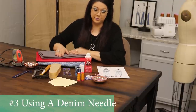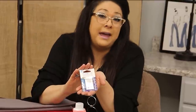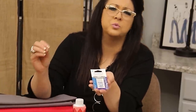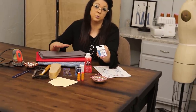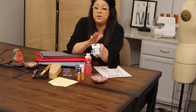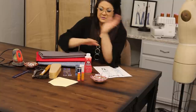Number three is an easy one that sewers often forget: change your needle. When sewing denim or making jeans, use a jeans or denim needle. My go-to default is size 16; they go up to size 18 for really industrial denim fabrics, and you can go down to a 14 for more fashion-forward denims. Using a denim needle will also help prevent broken needles — if you use a smaller needle, you'll break a lot of needles sewing denim.